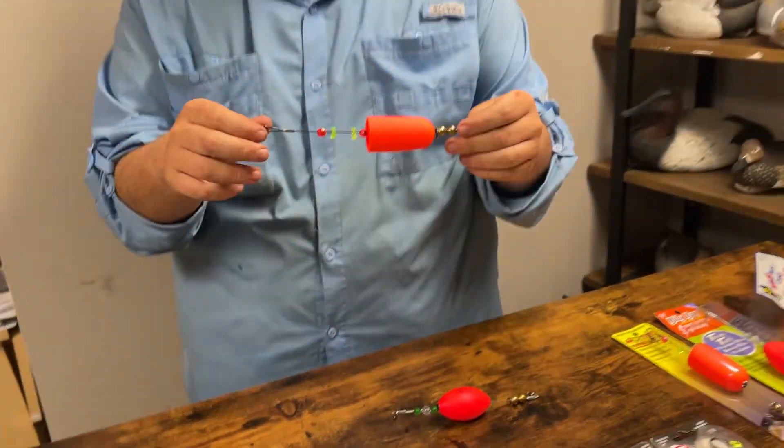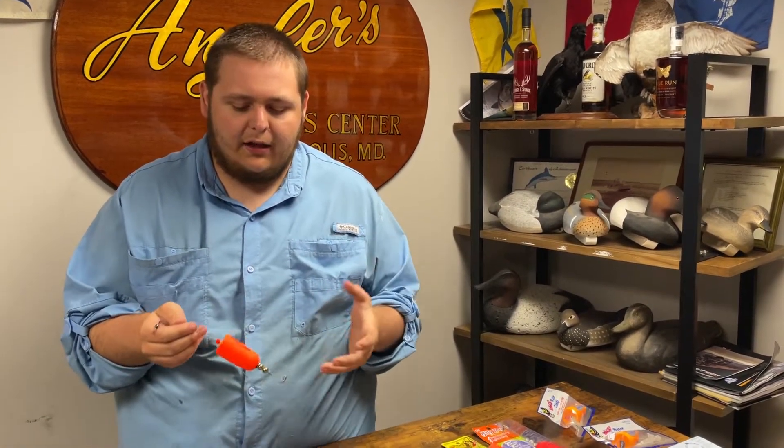Something you're looking for in a good popping cork is titanium wire. That's going to allow this thing — if it does get a little kink in there — it's going to straighten back out for you and you're still going to have that clacking noise.